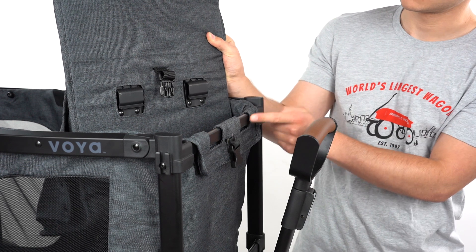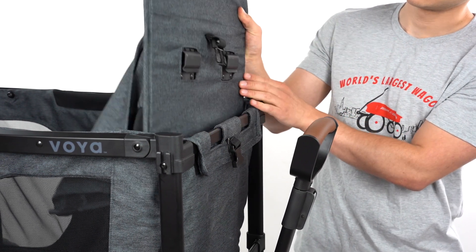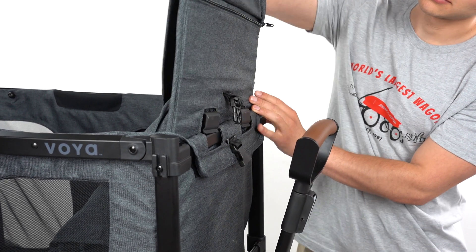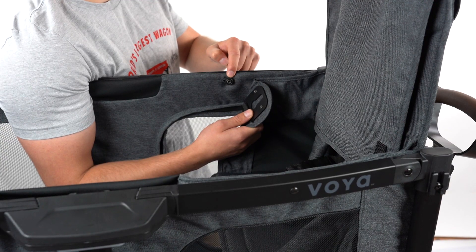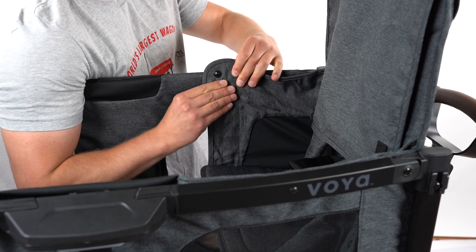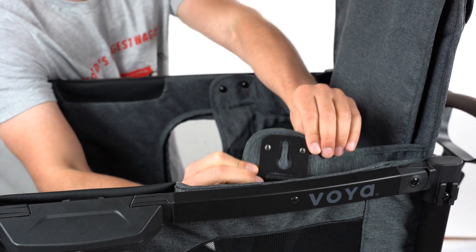To install the seats, align the two hooks on the back of the seat assembly with the crossbar at the top of the frame. Then buckle the seat to the wagon body. Fasten the seats to the wagon walls by sliding the metal plates on either side of the seat over the posts on the wall. Note the seats are interchangeable and will fit on either side.